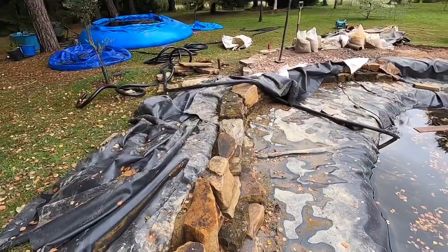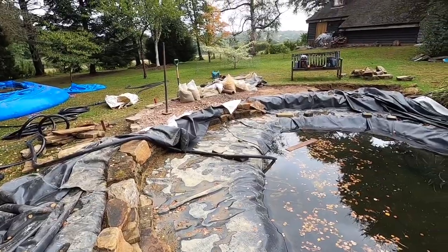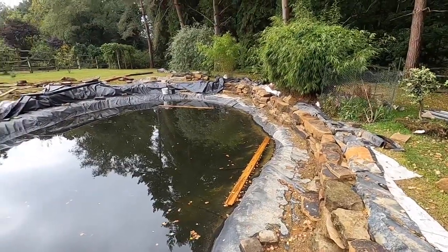More sub-base MOT going down to fill that void over there so we can start thinking about the paving. The cogs are turning and we are making progress.